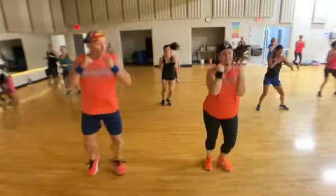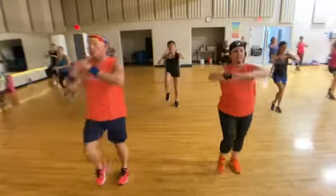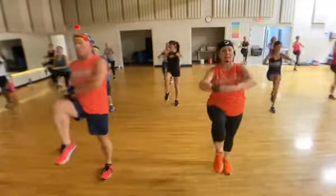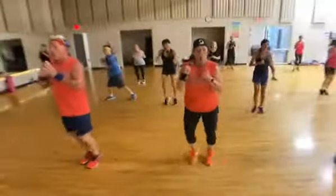You will be adding on to this. Nice precise movement. Good job. Short precise movements.